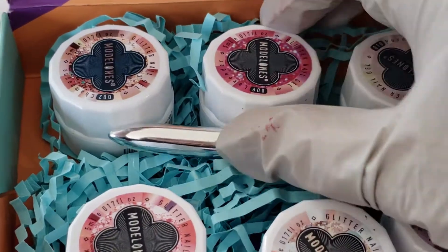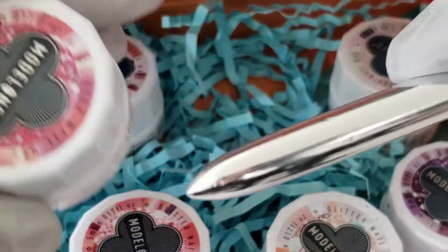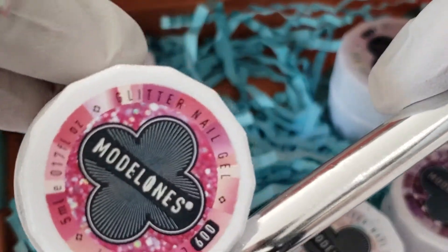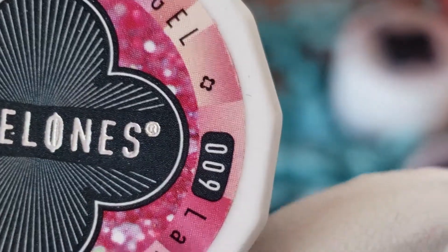I'm using my little miniature LED lamp today because it cures faster. LED lamps usually cure about half the time of UV lamps and you don't risk UV ray exposure. It's just not as big, so it doesn't really fit all the nails perfectly.